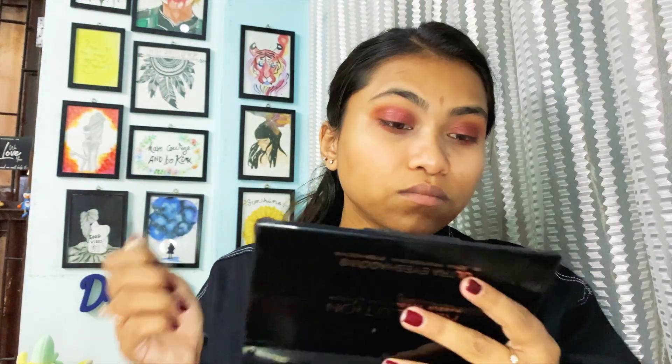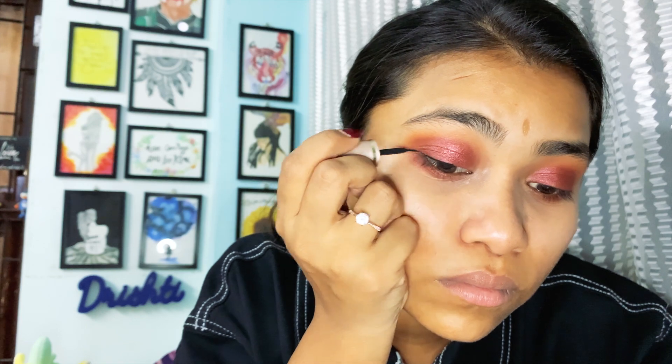Now my favorite part — take the eyeliner. I use Lakme eyeliner; I swear by it and cannot use any other. I'm sorry for the angle, I just wanted to show you how I do it. I'm not making eyeliner a big deal because I'm going to apply mascara over it anyway — just a normal thin eyeliner, not too thick, not too thin.